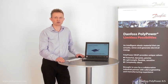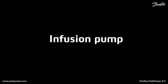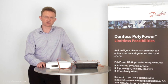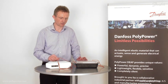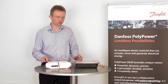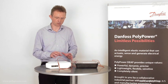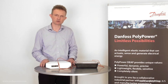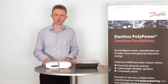Enough about the technology — now I'd like to show you a real life application. Dosing and mineral pumps is a very interesting area for the Polypower technology. This infusion pump is very smooth and accurate in operation. It features a proportional controlled flow from 0 to 200 milliliters per minute and is completely silent in operation.